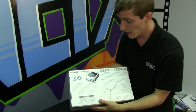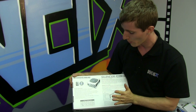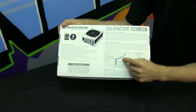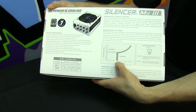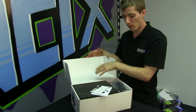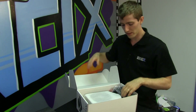It has a seven year warranty, 80 Plus Platinum efficiency, and a modular interface that actually looks pretty great. My favorite feature is the silent fan mode — the fan does not turn on until it reaches 600 watts, meaning this power supply is passively cooled up to 600 watts. It is also rated for its full output at a 50 degree ambient temperature.